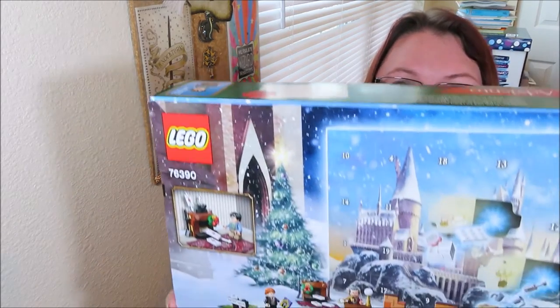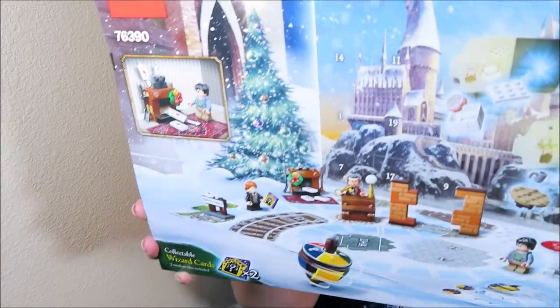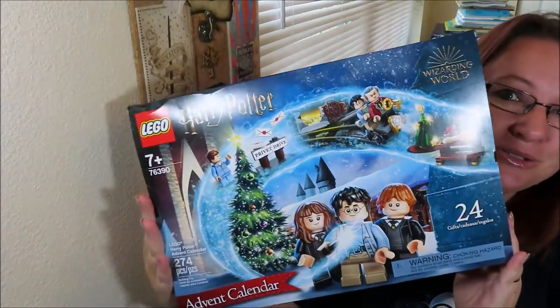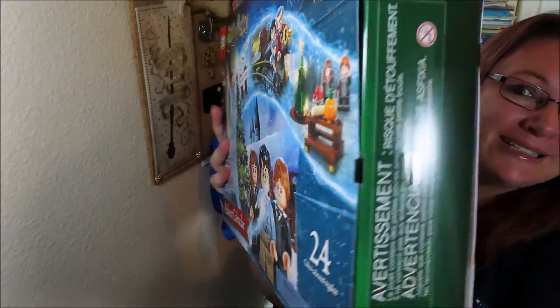Hi everyone, welcome back to my channel — this is Jenna, I'm so glad you're here. I have a surprise for you guys: I decided to do an advent calendar unboxing. It's actually a surprise for my daughter, but we have one that we reuse every single year. I'm going to put the pieces in her advent calendar when I'm done opening them. It is the Lego Harry Potter Advent Calendar — I'm super stoked about this!